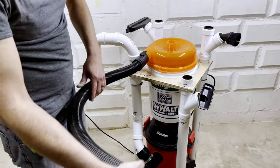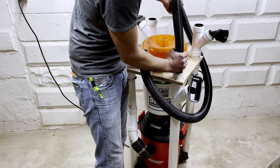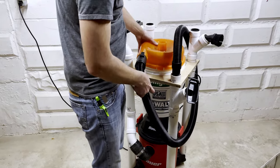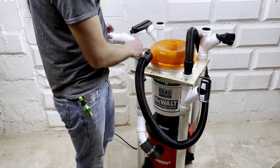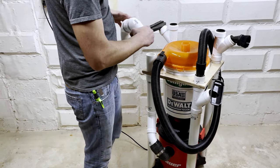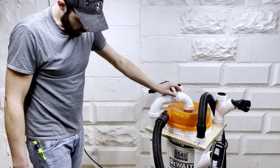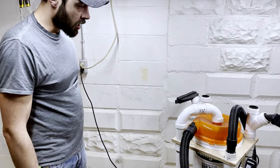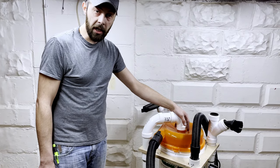Sorry to those of you who are going to go rebuild yours now. But I think it's pretty cool the way it works. Been using it for a couple of weeks and I absolutely love it. Share yours! Thanks for watching.